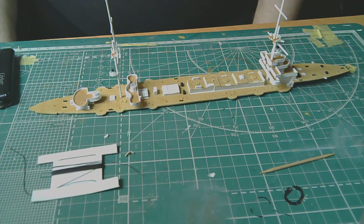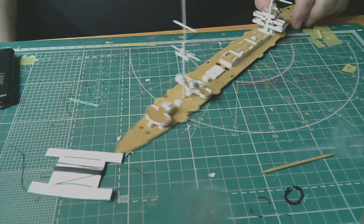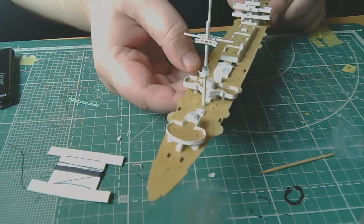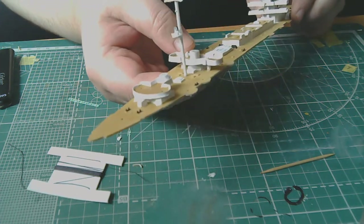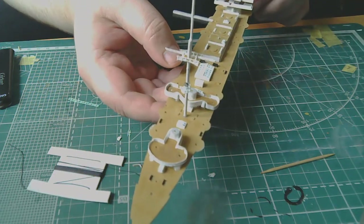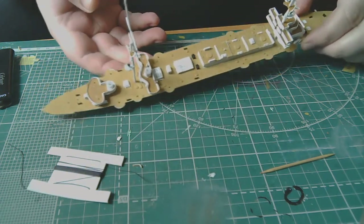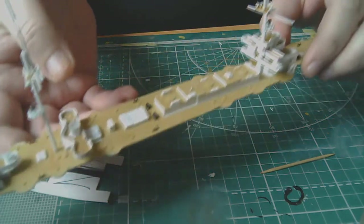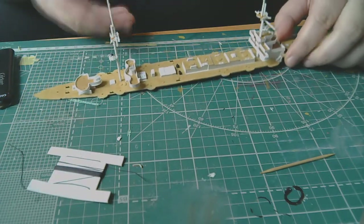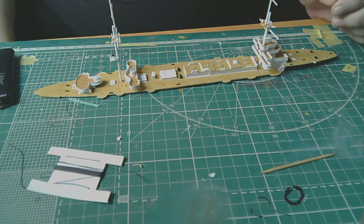I've glued the masts — not sure how visible it is. I tried to simulate railings on the masts. In the photos, I think, it will be more clearly visible. I also painted the porthole glazing, and will try to apply a wash later so they stand out a bit.